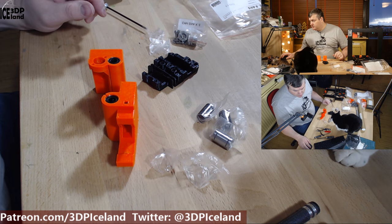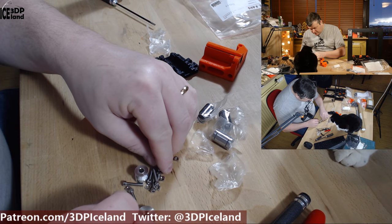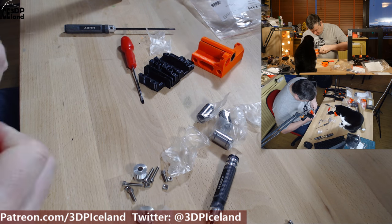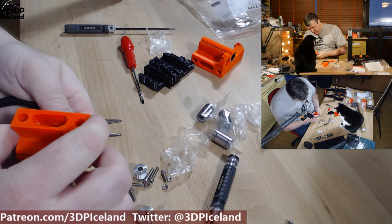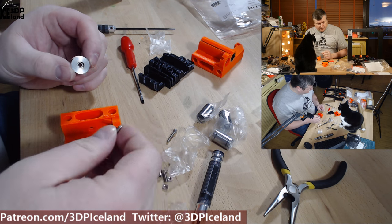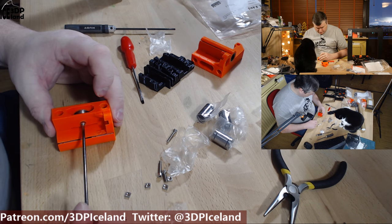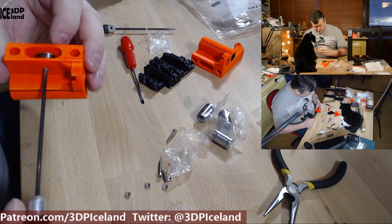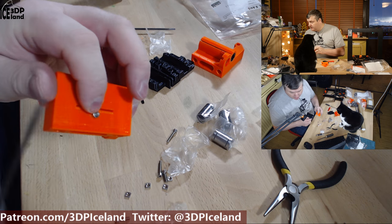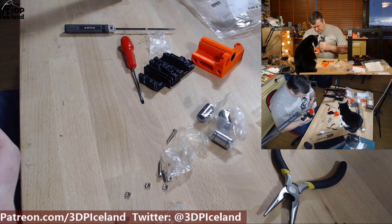The next step is to set in the X-end idler bearing assembly. There's a nylon nut that goes in on this side — it's a little difficult to put in but not a huge issue. Then you use an 18mm screw to thread in from the other side. Make sure the bearing can rotate freely; tighten it a little more to seat the nut, then release it so it turns without any issues.